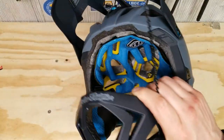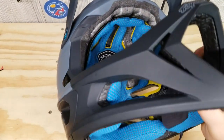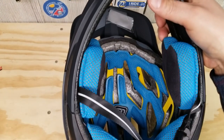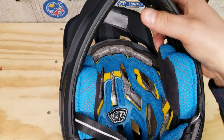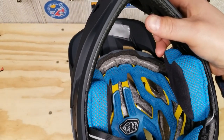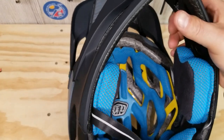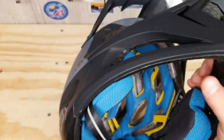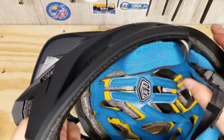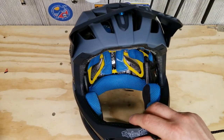Next up, the X-Static liner delivers unmatched performance and comfort for the life of the product. It has 99% pure silver — you can see those little silver dots — and a core fiber inside. That's for weaving. It's supposed to keep anti-microbials away, eliminate odors, regulate temperature, and eliminate static. All of that combined with good cushioning makes it very, very comfortable. Happy to have it.